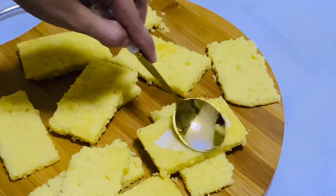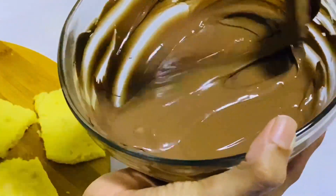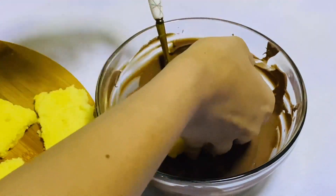We are going to have cake. There are a few cakes for this, so we can use a cake. This is butter cake, chocolate-coated cake.